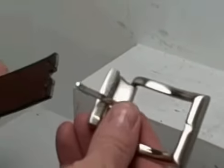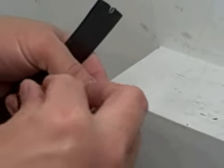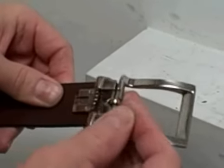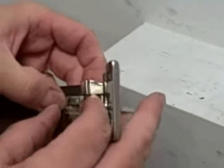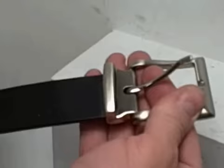What we have is a replacement belt buckle that is brushed nickel. You take the belt buckle, you slide the end of the belt into the belt buckle, you fold over the clasp and you have a nice belt with buckle.